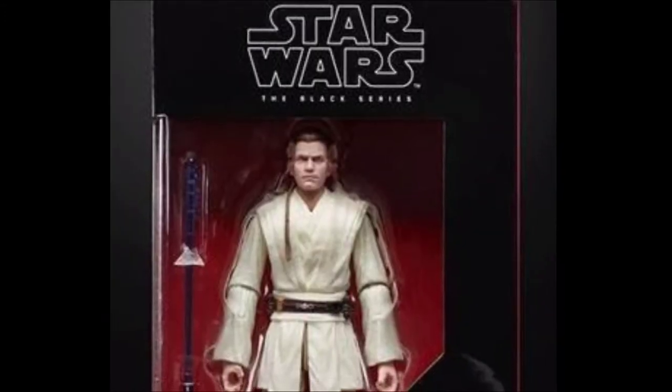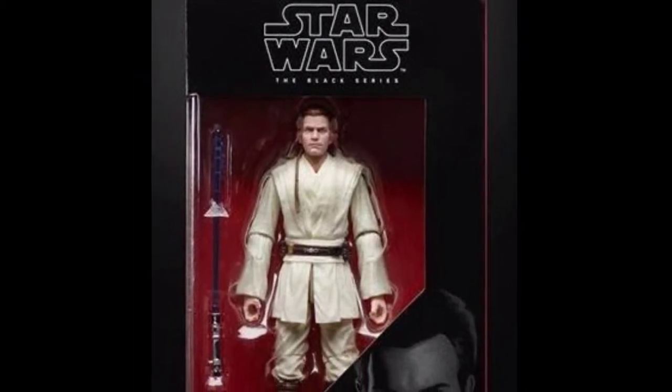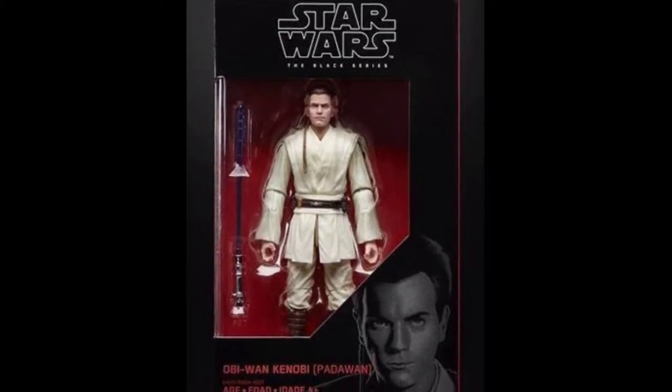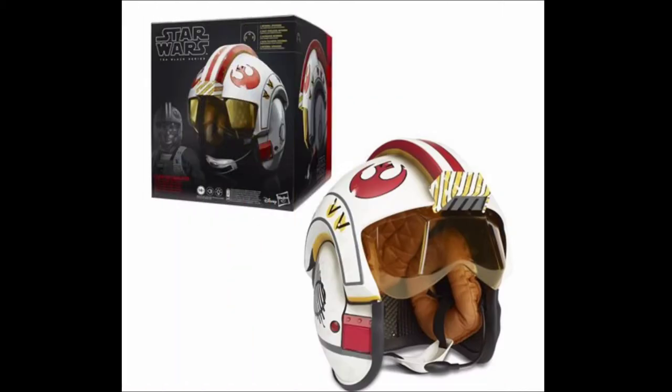There was a special edition version of this figure that came in the 20th Anniversary of Phantom Menace pack, and it was really cool. Sadly, only the people at Star Wars Celebration got it and we didn't go there.